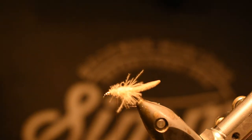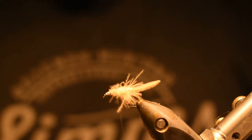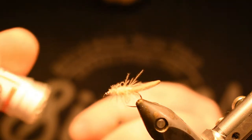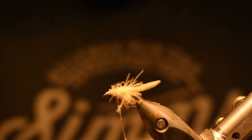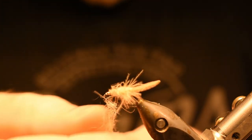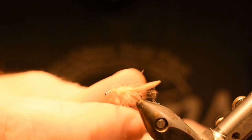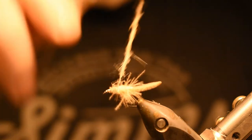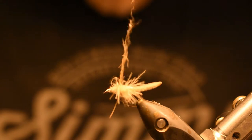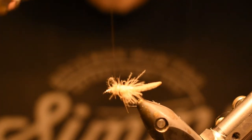Now it's time for the thorax and I'm using hare's ear. I want just a little thorax in the beginning, just a little bit. I'm waxing the thread just a little bit because I want the body a little bit heavier out here before I put on my wings.